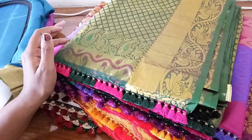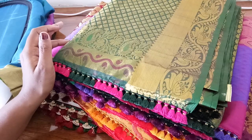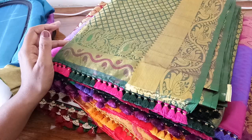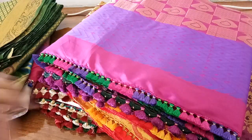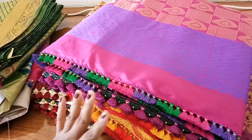I also conduct regular classes for kuchu. The students who learn from me get jobs - I give the saris to them, they work from home and deliver to me on time, and then I deliver it to the boutiques. It's going on really well. You'll enjoy your work every day as it is totally creative - you never feel bored working on this. It's new every day, every sari is a new experience.